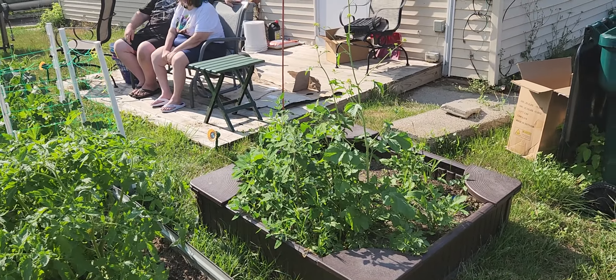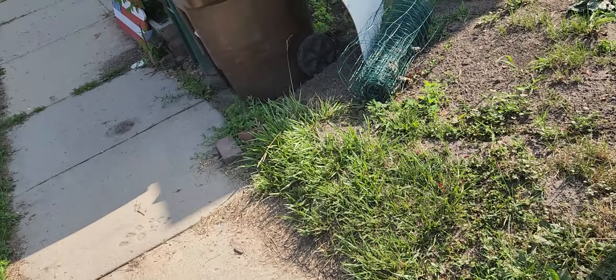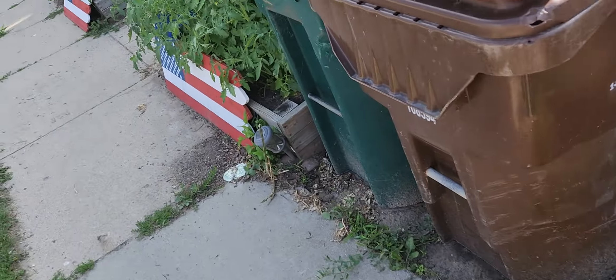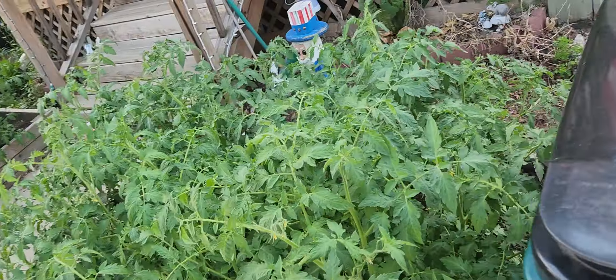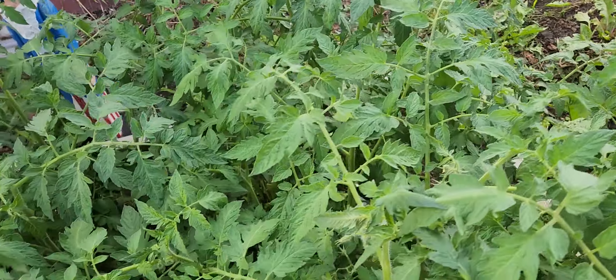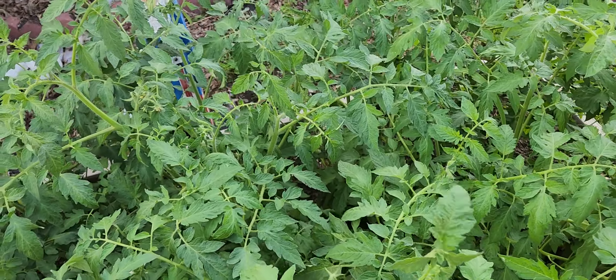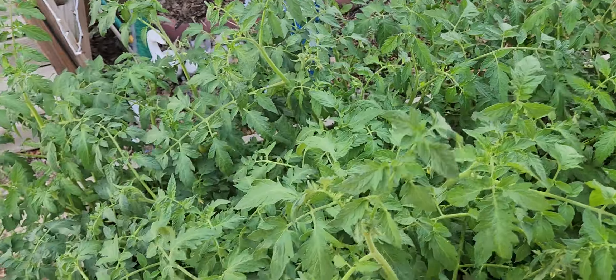That one's just a weed — Tom needs to pick it, yeah, get it out of there. And we got more tomatoes over here. Look at those tomatoes, oh my goodness!